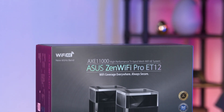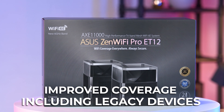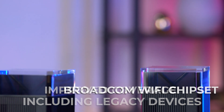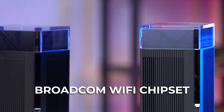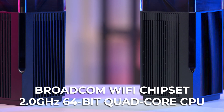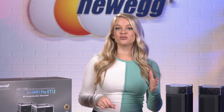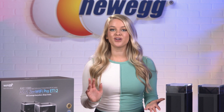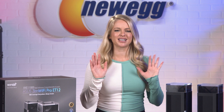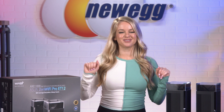With ASUS Range Boost Plus, you get improved coverage for all of your Wi-Fi devices, including legacy devices. It uses a next-gen flagship Broadcom Wi-Fi chipset and a 2.0 GHz 64-bit quad-core CPU to improve signal range and coverage by 38%. So the next time you're trying to simultaneously work from home, join Zoom calls, and catch up on your favorite reality TV — I mean, schedule upcoming meetings — you'll get smooth, speedy, uninterrupted internet connection.